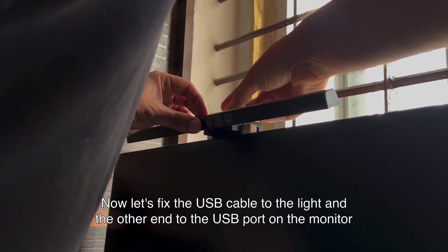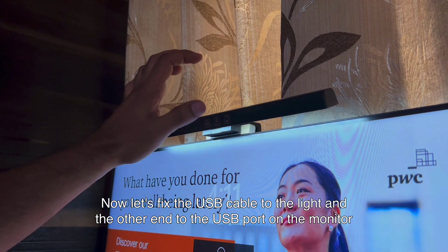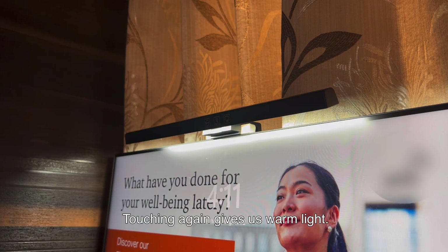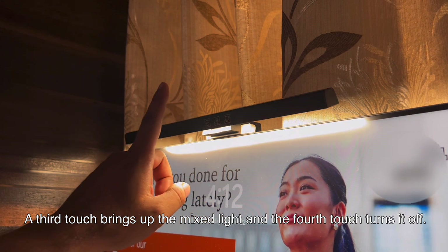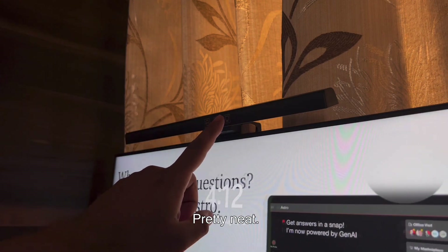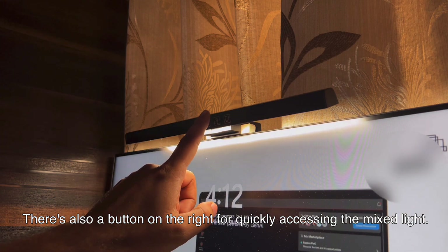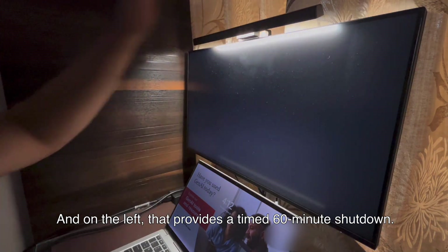Now let's fix the USB cable to the light and the other end to the USB port on the monitor. Time to power it up — and we are live! The white light comes on. Touching again gives us warm light. A third touch brings up the mixed light, and the fourth touch turns it off. Pretty neat. The dimming is stepless and smooth. There's also a button on the right for quickly accessing the mixed light, and on the left one that provides a timed 60-minute shutdown.